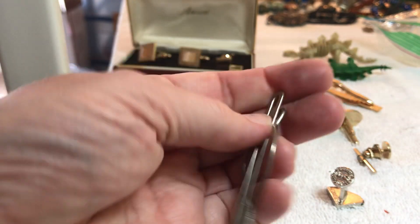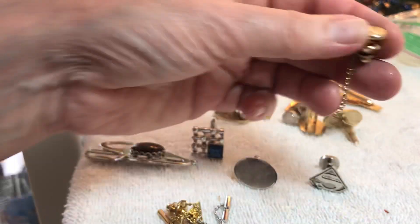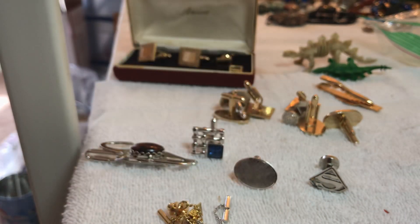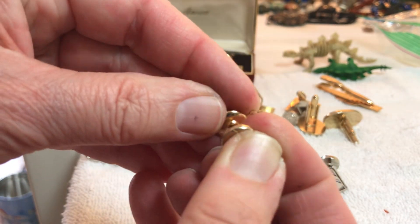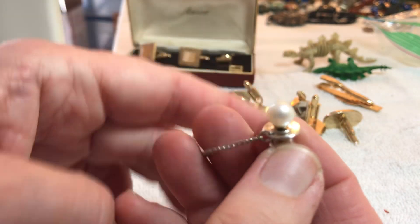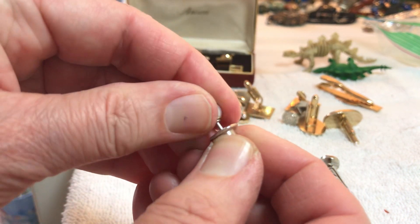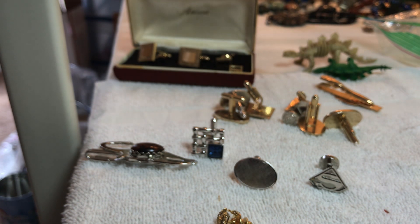I think these are money clips — it could be money or tie — two dollars. This is pretty, I hope we have the other one. This may have writing on it — Swank. Swank tie clip, three dollars. But like a pearl — I don't see any marks. It is a pearl — five dollars.